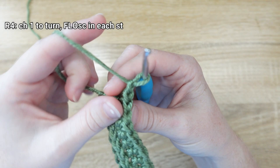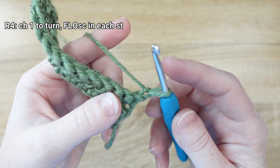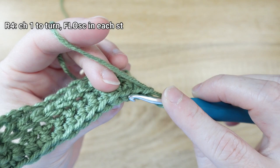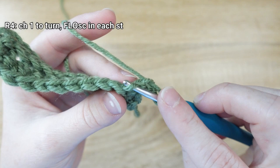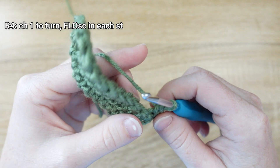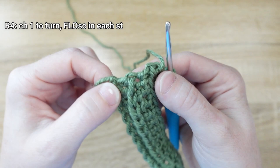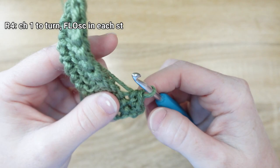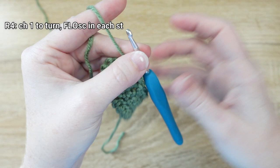For row 4, chain 1 to turn and flip your work. We're going to be working in the front loop only — the loop closest to the surface we're looking at. Single crochet normally works through both loops, but this time work through just the front loop to make a single crochet. This leaves a little ridge behind, giving the same look as the half double crochet loops. Continue working in the front loop only for the entire row.